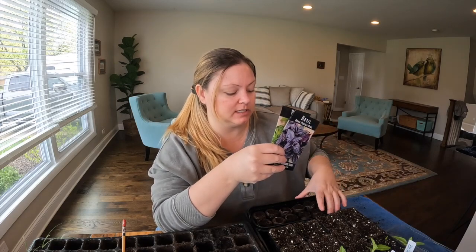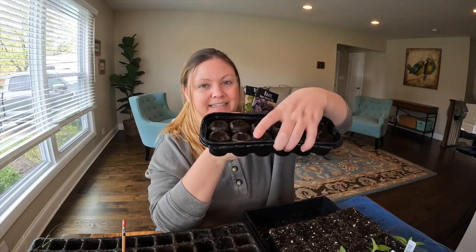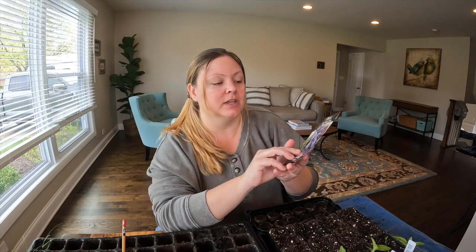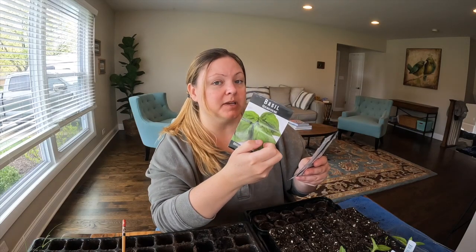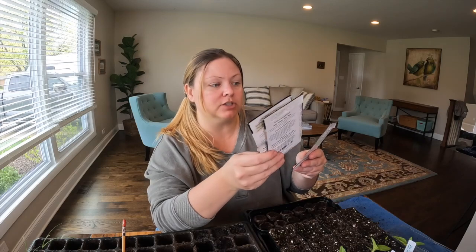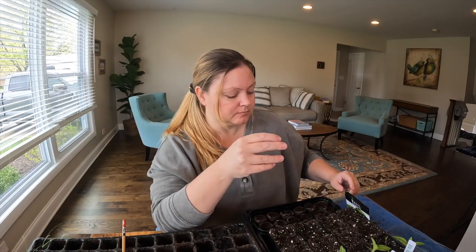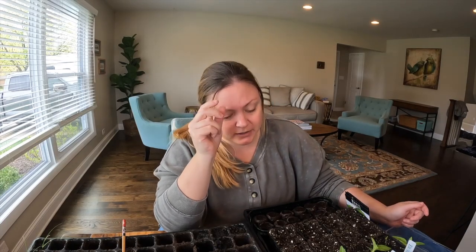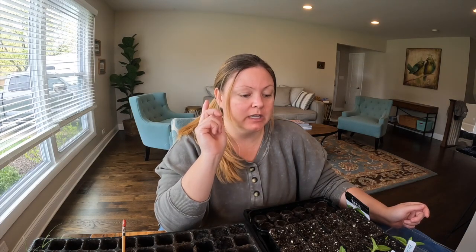I'm going to use this seed starting tray with the discs for my basil. I really enjoy Genovese basil the most, so I'm probably going to do six little starts of the Genovese, and then three of the dark purple, and three of the lemon. I'll probably sow some more basil every two weeks for a little while, because I find that it goes to seed really quickly here since we tend to get really hot really fast. I'm trying to do better about constantly sowing seeds for the things that I know I want to have a lot of.